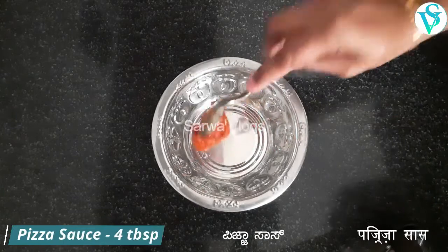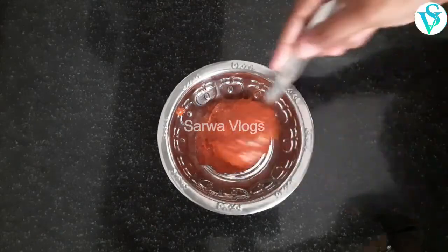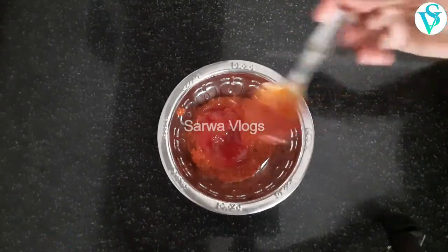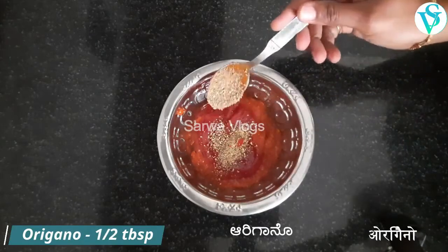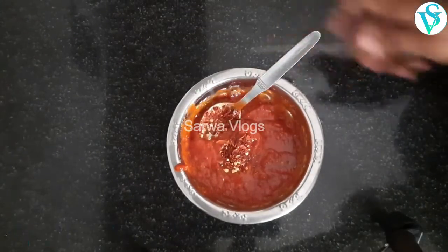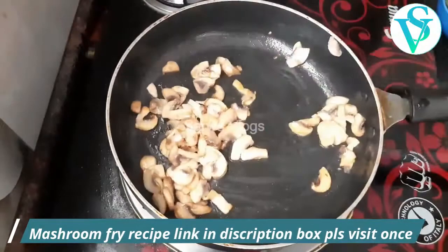Add 4 tablespoons of pizza sauce. I have homemade pizza sauce — you can see the link in the description below. Also add 1 tablespoon of oregano and 1 tablespoon of chili flakes. Mix all the ingredients together.